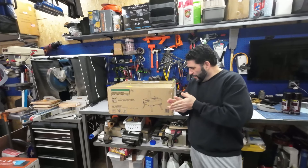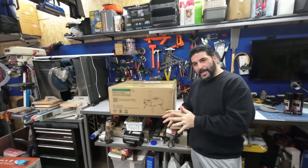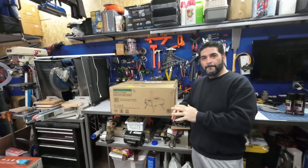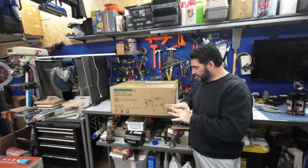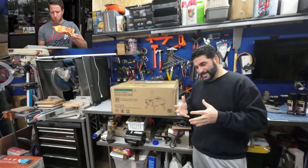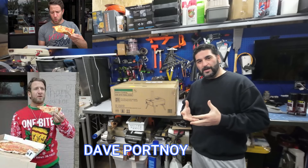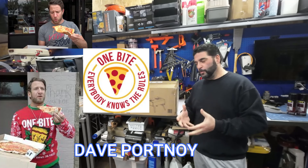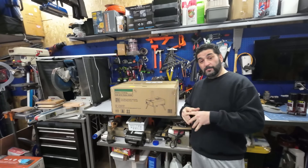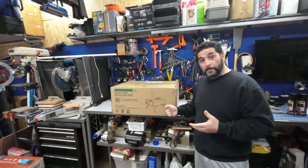Hey guys, welcome back to the show. I got my favorite thing in this box — this is a One Bite pizza oven, and not any type of pizza oven. This is a charcoal-wood mixture pizza oven, only available at Walmart. If you guys have seen the show 'One Bite,' the host goes around to pizzerias and rates the pizza with one bite. This is a product of his channel. Man, I'm kind of excited to open it — it's actually heavy.